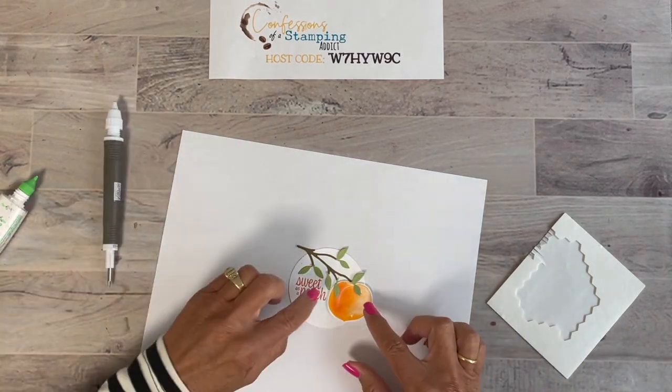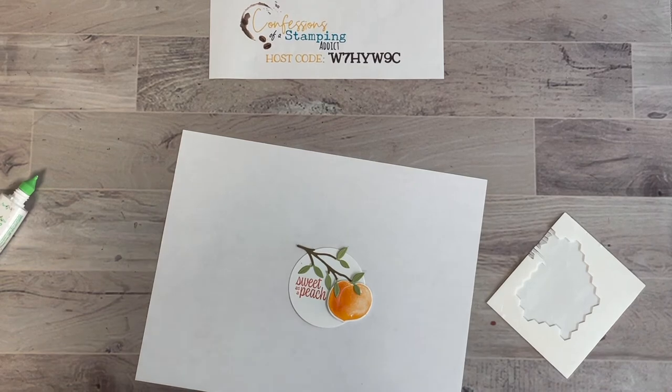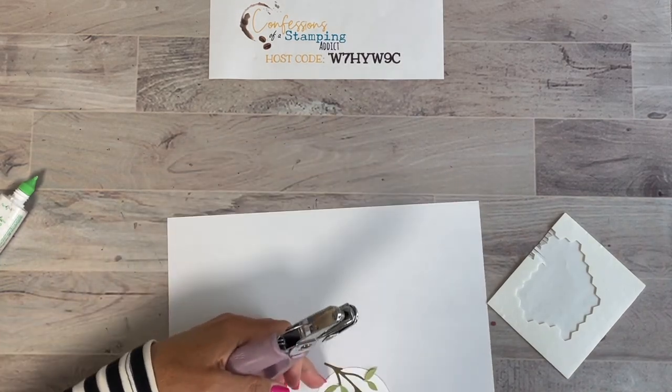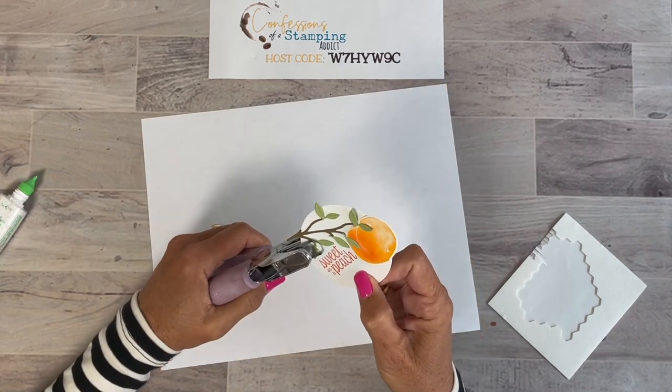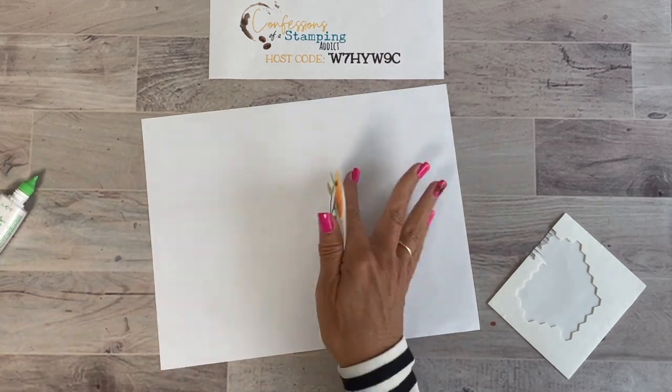Let's put one more over here as well. Now the last thing we need to do is punch a hole in it. This will need a slightly wider hole because the ribbon we're going to use is the Pale Papaya ribbon, which is included in the bundle for the Class to Go I'm offering.